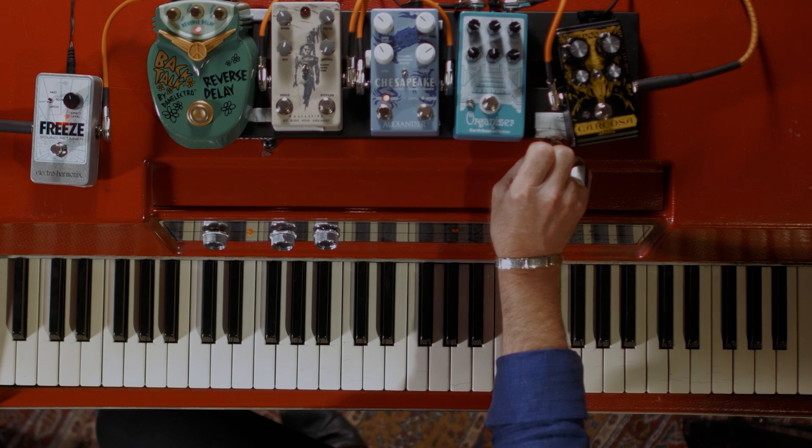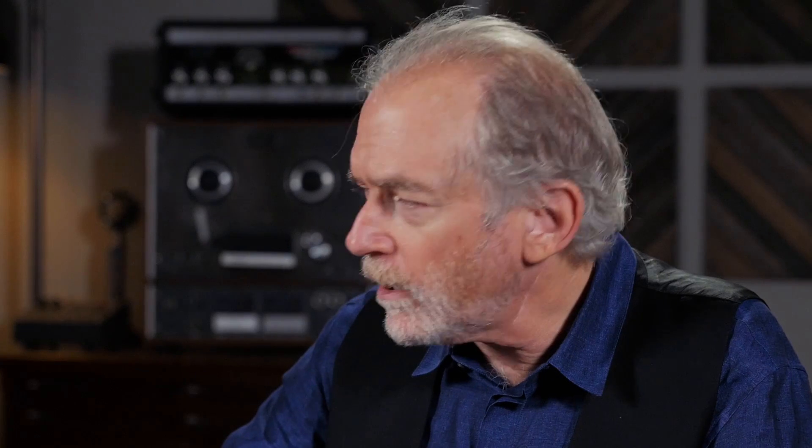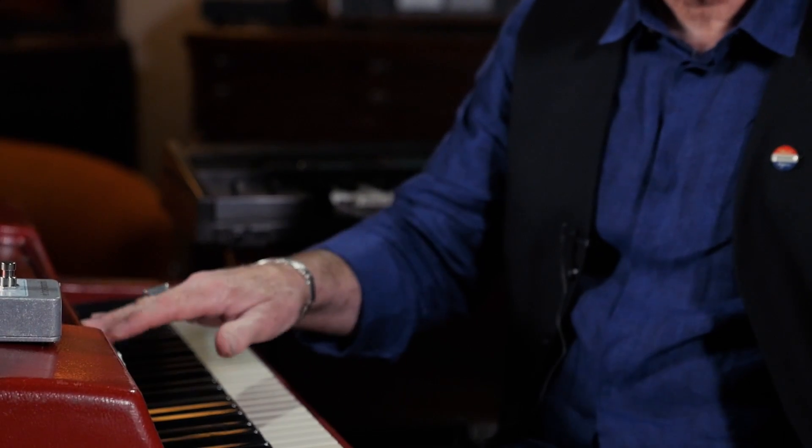I got a Wurlitzer, probably in '71, and I got a Marshall 100-watt stack. I think I only ever used the stack once or twice because it was just too much. That's what I played in Mudcrutch at the beginning, because through the Marshall the Wurlitzer sounded like a rhythm guitar — or it could.